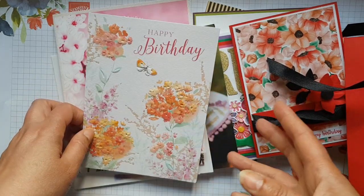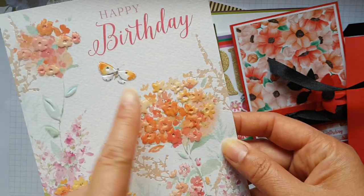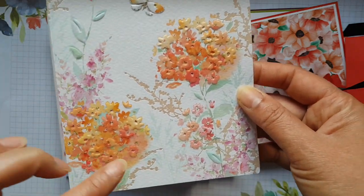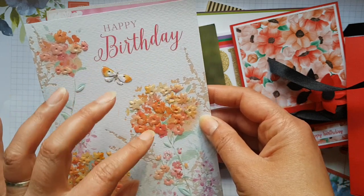There's this one here and I love all these coral colours going into the yellows, the butterfly, and these little elements in the background. We actually have a new stamp coming in the new annual catalogue that's kind of like a hydrangea-looking stamp, and I think this card would lend itself nicely to that.